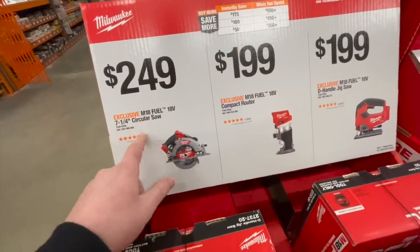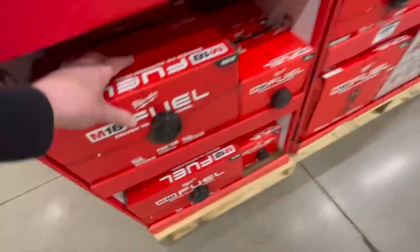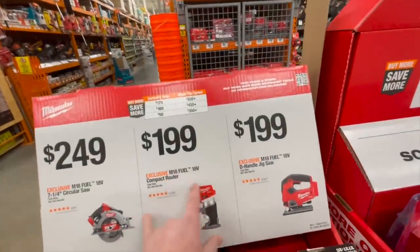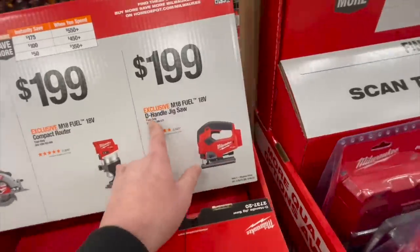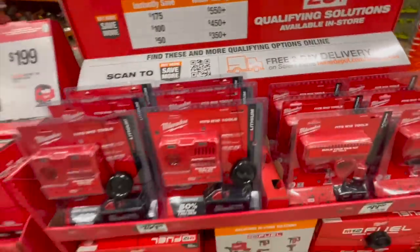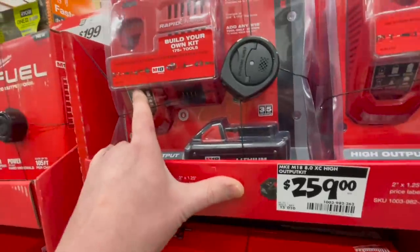For $249 you get the seven-and-a-quarter inch circular saw, and also here is the jigsaw. For $199 you can get the compact router, and for $199 you get the D-handle jigsaw.